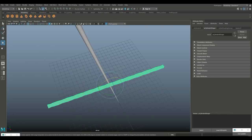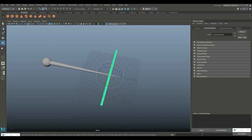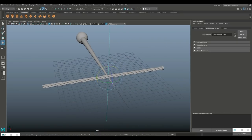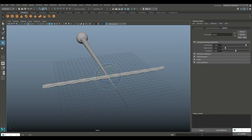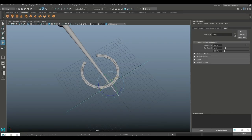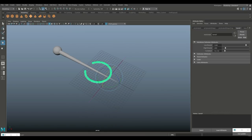Go to Display and Show All to get everything back. We're gonna do a Deform, Nonlinear, Bend. Hit E to rotate and flip that bend handle down, then curve inwards — pretty much there, maybe slightly less. There you go.